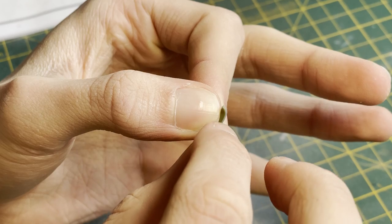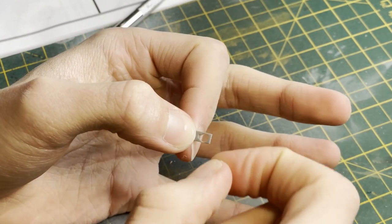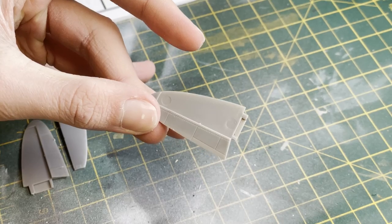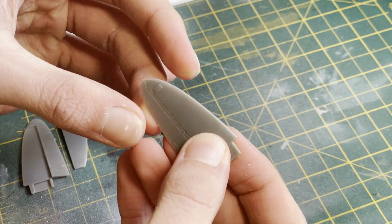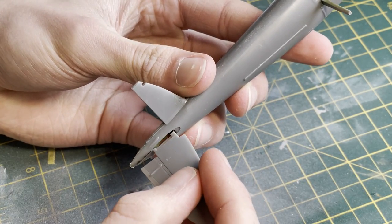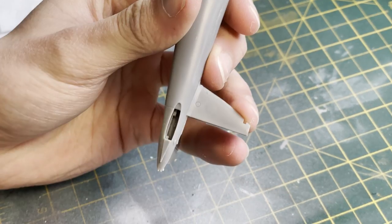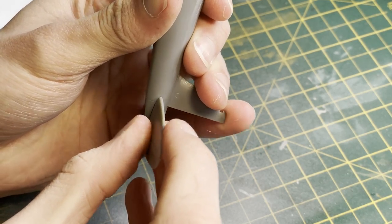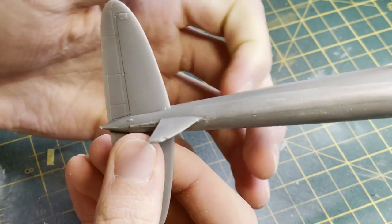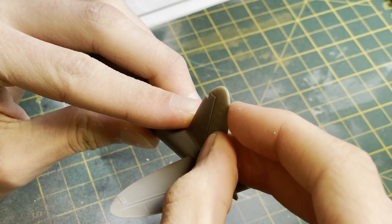On to a couple more sub assemblies — I'm fitting the window for the main hatch. These windows all have a notch on them to ensure the right orientation, which is really handy. The horizontal stabilizers slide together very nicely and click into the fuselage using an interlocking jigsaw-type system, giving a really tight fit. I then ran Tamiya Extra Thin Cement along the seams for extra stability. Make sure you get the right orientation on both stabilizers or the dihedral will look a little weird.